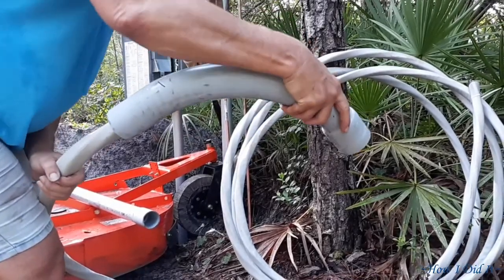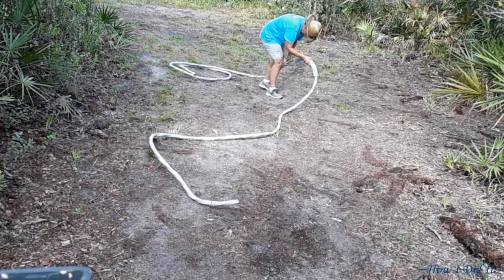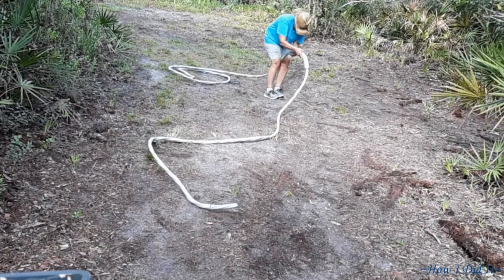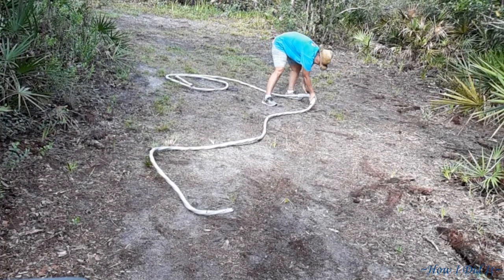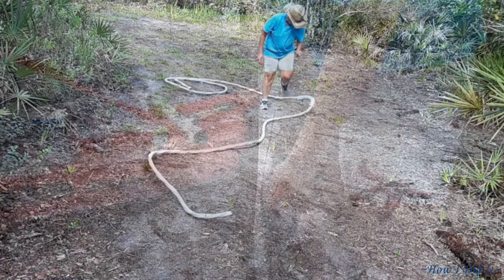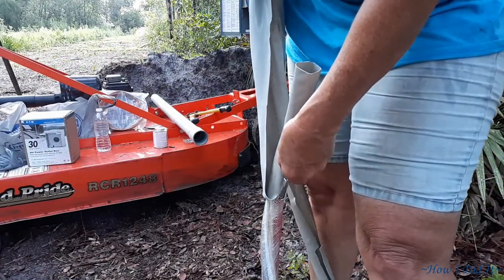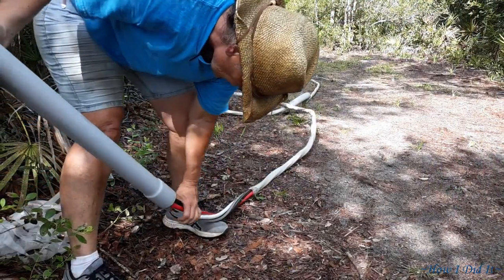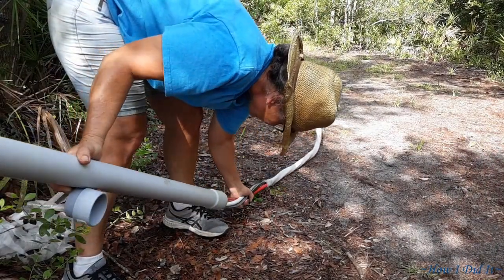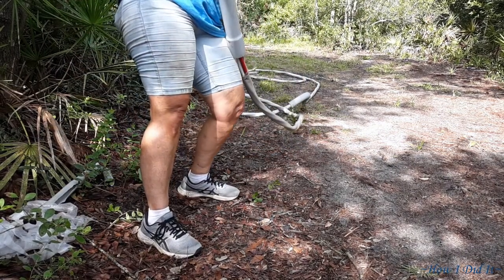There was a little bit of a learning curve figuring out how to get this 90-degree elbow to slide down - it wasn't the usual real long wide sweeping elbow, so it took a little bit of finesse but it worked. And getting the sheathing off of this wire was pretty cool. All I had to do was hold the blade on the edge of the outside of it and then pull up on the insulation and it cut it right off. It was fantastic.